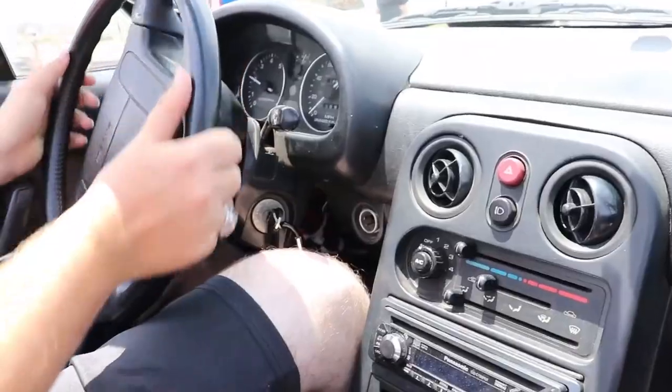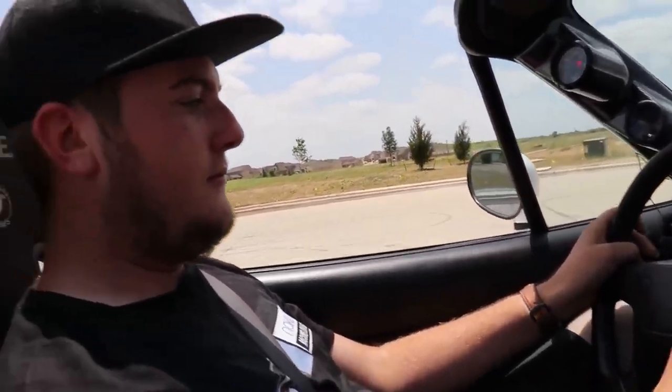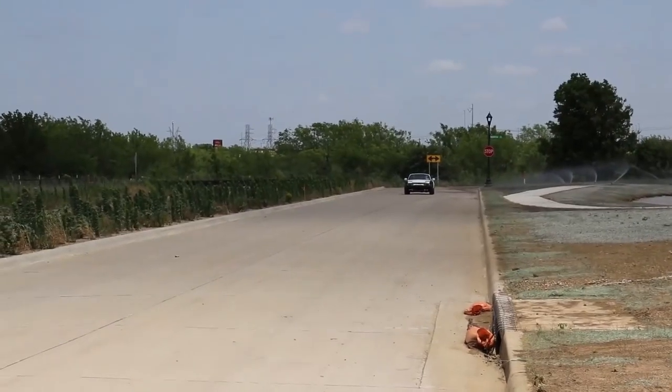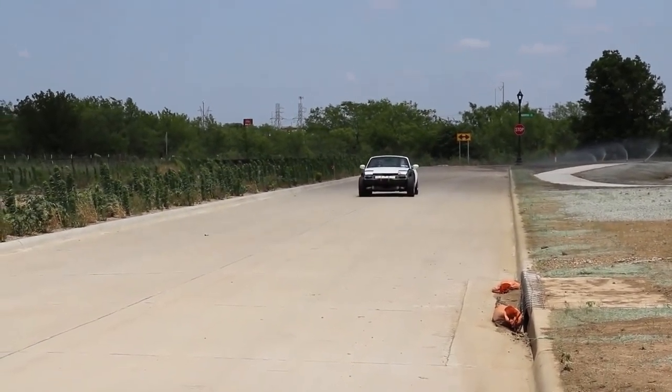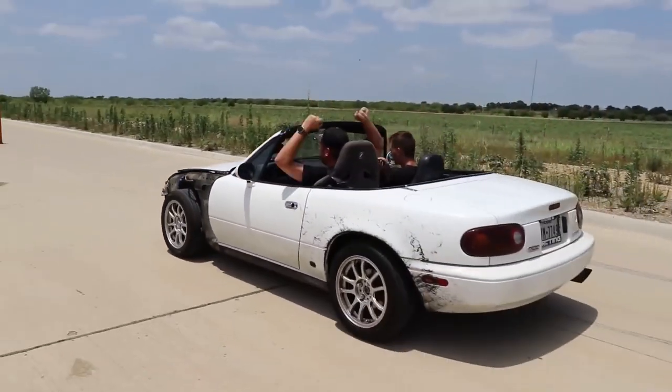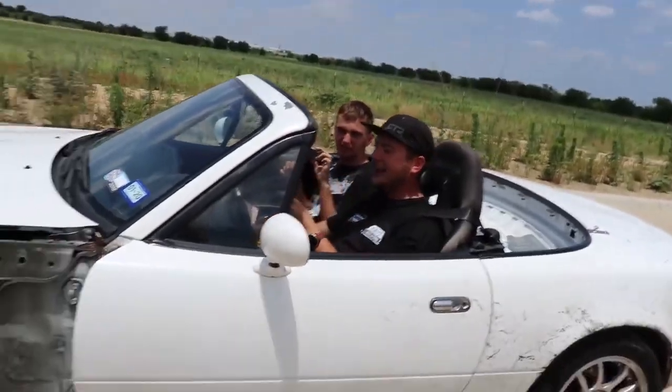I'm gonna try to use the e-brake this time. Yeah, no brakes. Alright, you ready to give it a rip? Three, two, one. 25 mph — I expected worse. It stopped, kind of. Now get it into second gear. Alright, let's see if we can beat that.